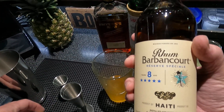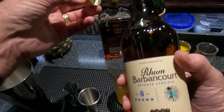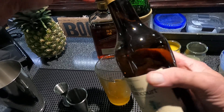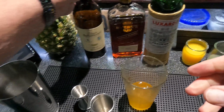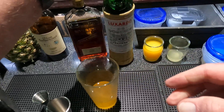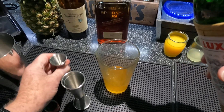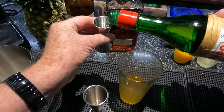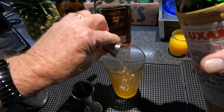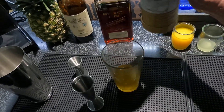This is an agricole rum, but it's a little different than the Martinique rum — this is a Haitian rum, 86 proof, so it's up there a bit. Then one-quarter ounce Luxardo maraschino cherry liqueur.